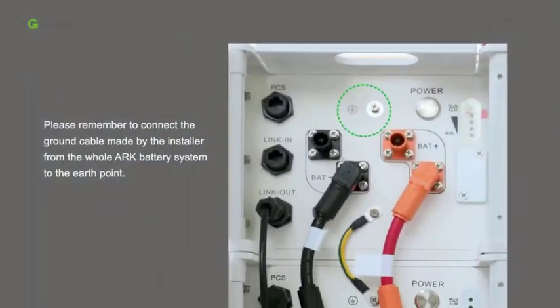Please remember to connect the ground cable made by the installer from the whole arc battery system to the earth point.